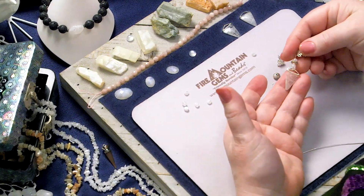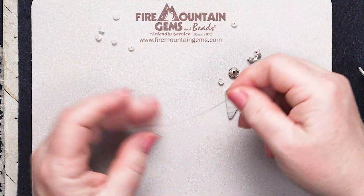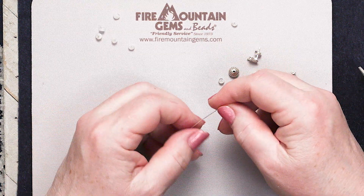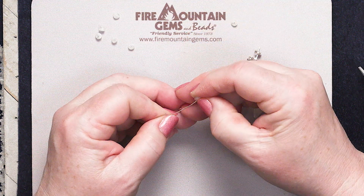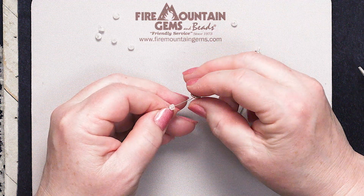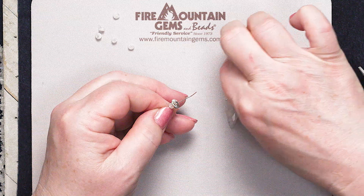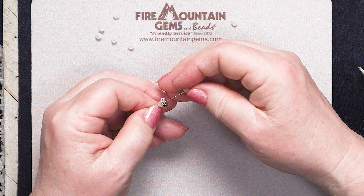We're gonna make these little guys and they're super easy. First I'm going to take some sterling silver filled wire — I'm kind of frugal so I'm going to use a nice big chunk and trim it later. All I have to do is put on a bead. This is of course a Moonstone bead, a sterling silver bead, and another Moonstone bead. There we go.